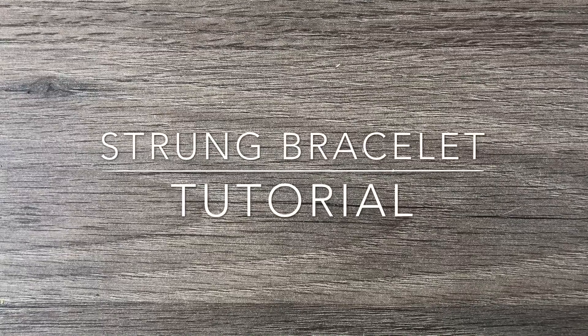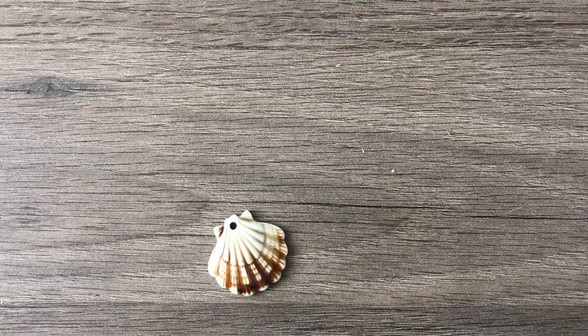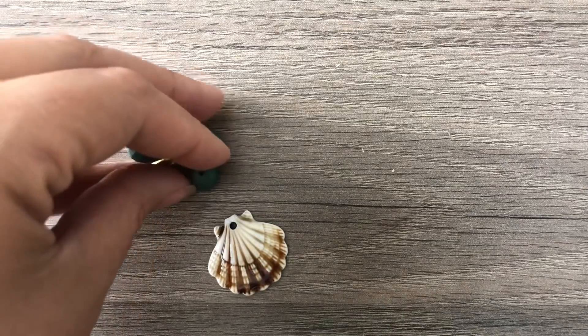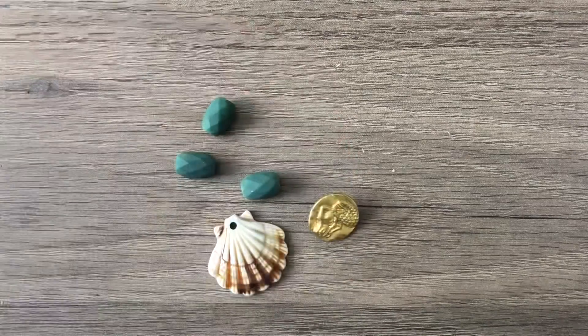I was just sitting here contemplating my day 23 bracelet, looking at my desk, and a couple things jumped out at me, so I thought I would play around with them on camera and see what pops up. You'll recognize this shell from the most recent bargain bead box, and these beads were also in there, which I'm obsessed with. Unfortunately there were only four, and I've already tested out a technique on one of them.